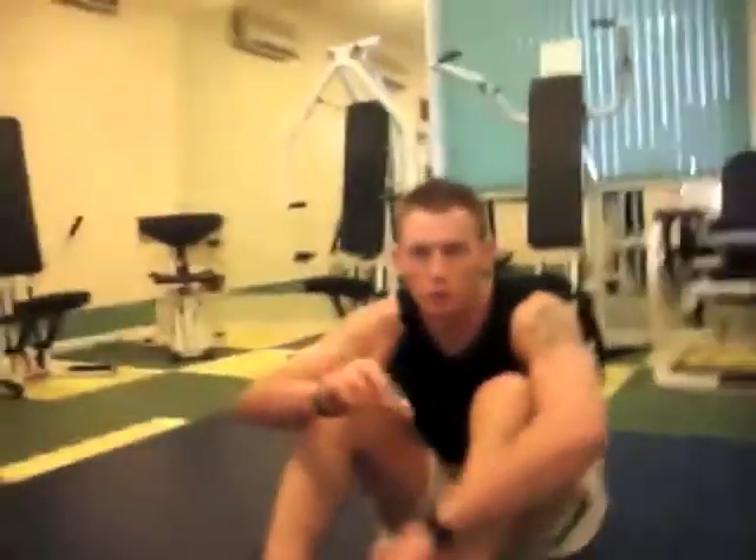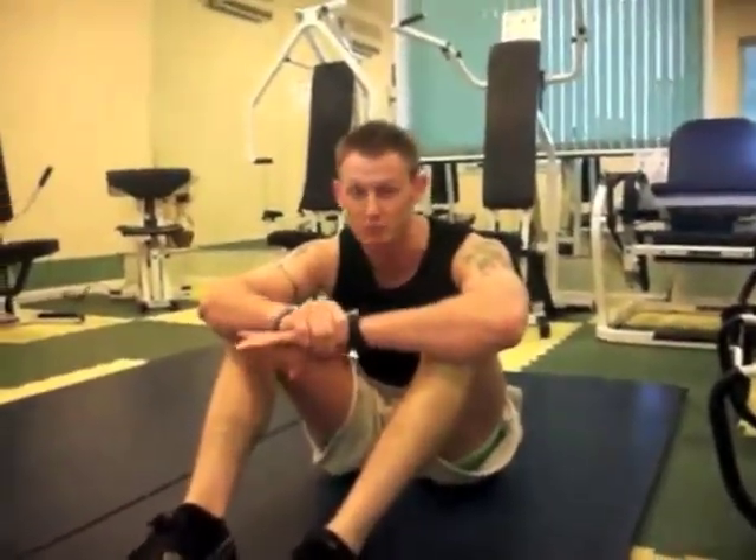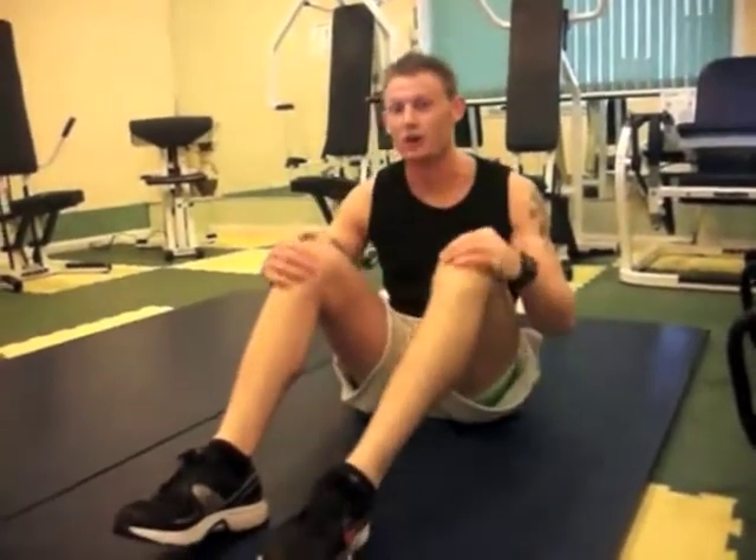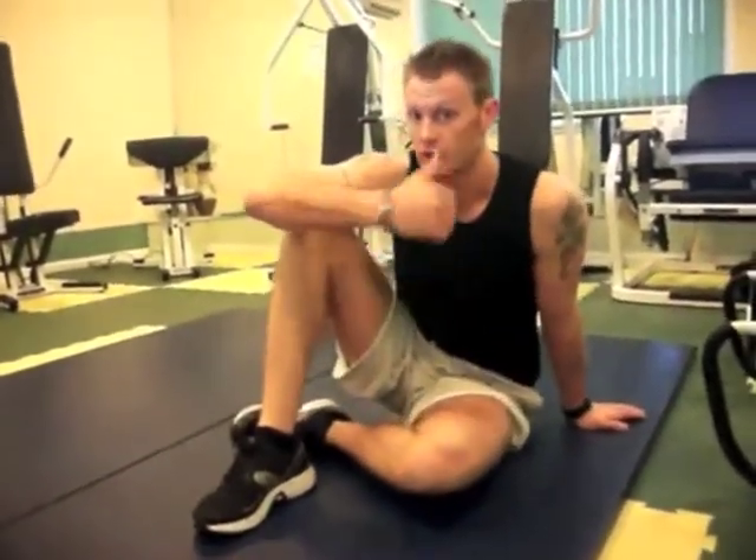One more exercise and this is your bonus one — everybody's favourite: burpees. Only do these ones if you've got no injury problems and you can get through your workout fairly well.